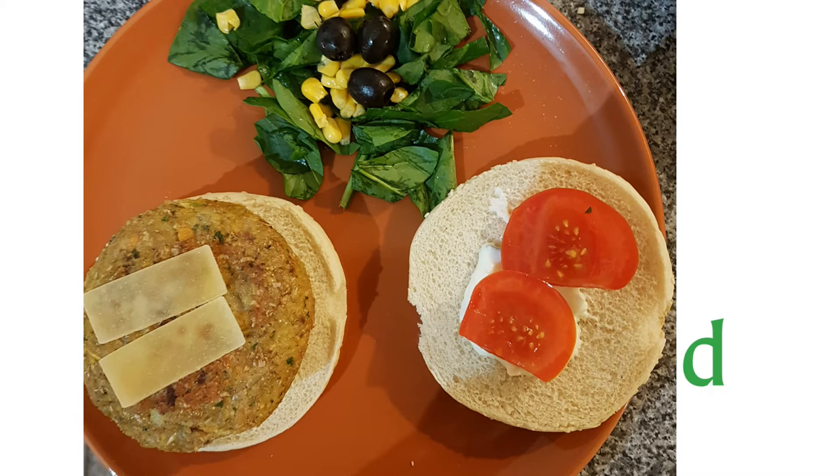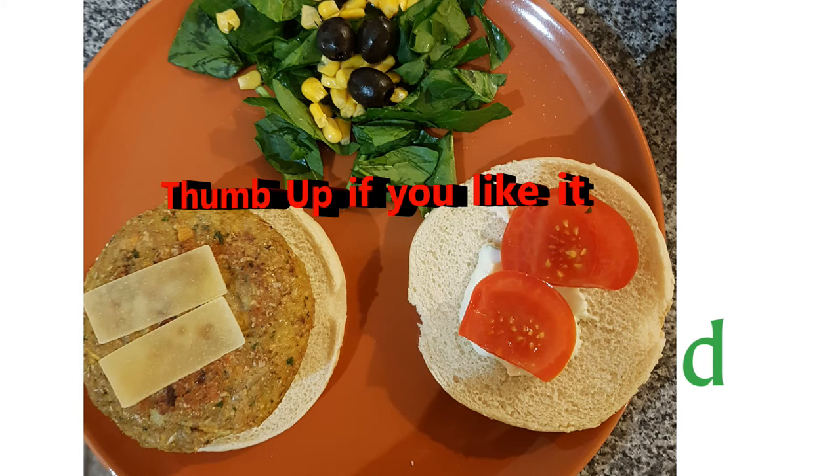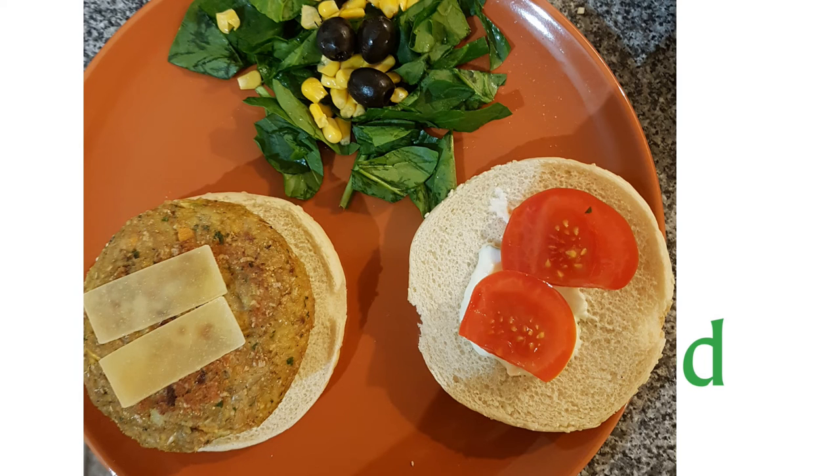I really hope you enjoyed the recipe as much as I enjoyed the burger for dinner. Remember to subscribe, click the bell, and follow me on the social networks — all the links are in the description. That's everything for now, so I'll see you next Wednesday! I love to say: eat well, live well, and smile! Bye!